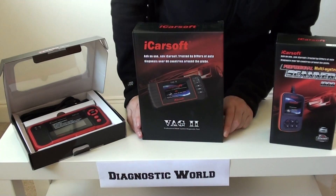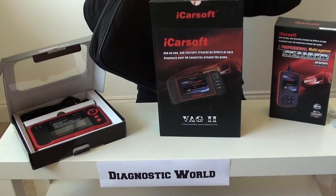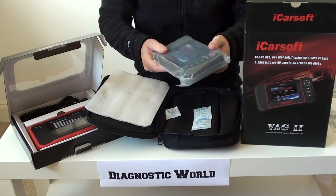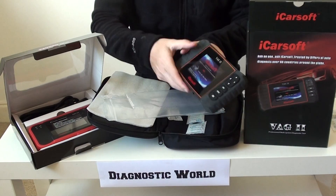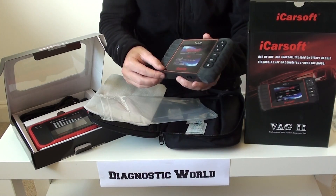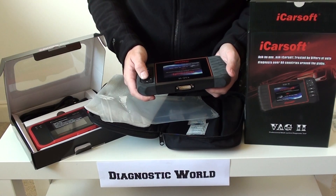Number two is the VAG 2 kit, also made by iCarSoft. You can see the similarities in the box, though it's a bit bigger, which means the pouch is a bit bigger too. It follows the same layout, and because the pouch is larger, the tool itself is also bigger. There's a really big screen, with buttons on the left — up, down, left, right, OK, escape, and an information button. It's kind of like a 90s games console; if you look at the back there are pitted areas to grip, and one cable runs from there into the vehicle.